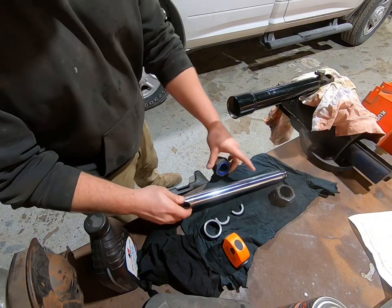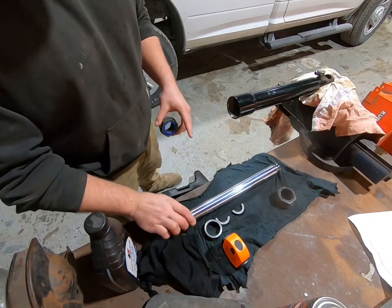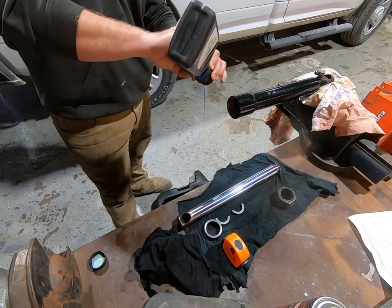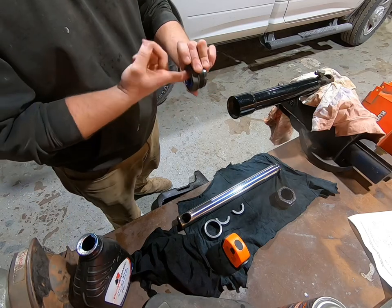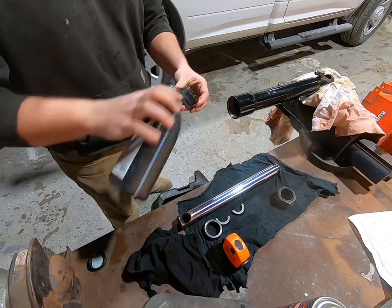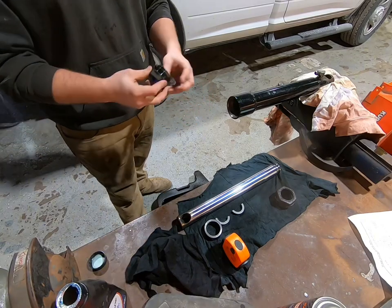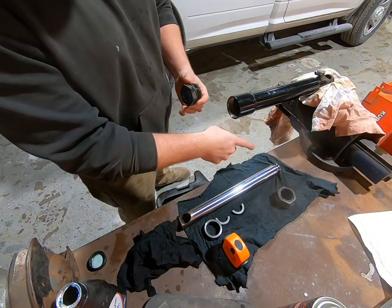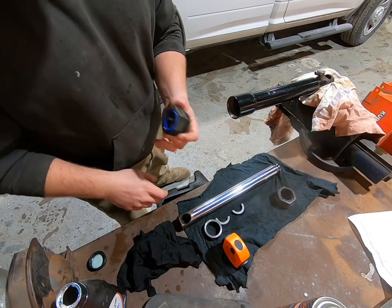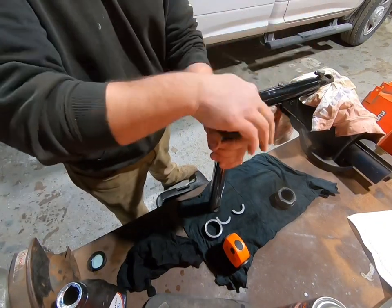We cleaned everything up and gave it a quick wipe. On your ram, you want to do a quick inspection — make sure you don't have any deep scores and that it's still nice and smooth. First thing, get some plow fluid and dump it on the seal to lubricate the inside. There's also an O-ring on the outside — just pour a little bit of fluid on there too. Make sure you slide this from the bottom end of the cylinder, because if you do it from the top you risk damaging the seals and it'll just start leaking again.